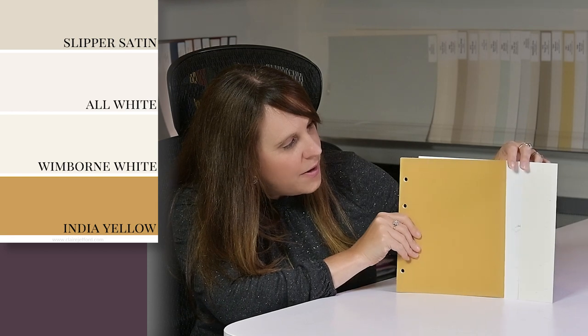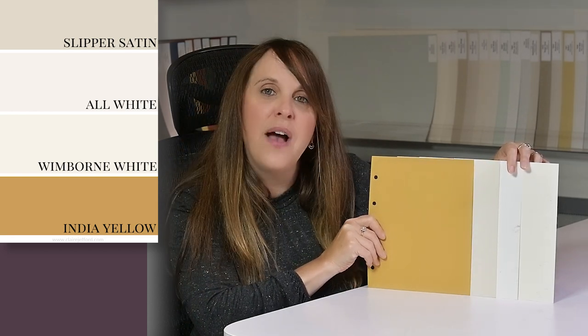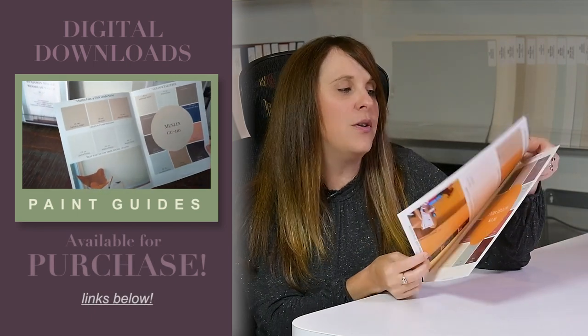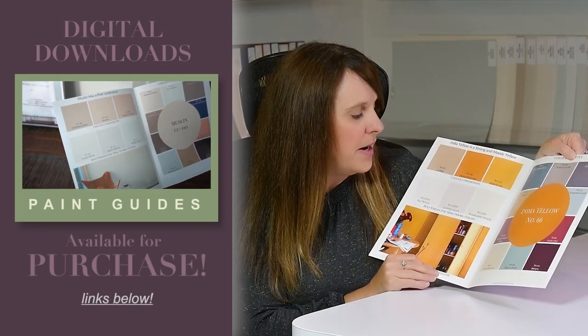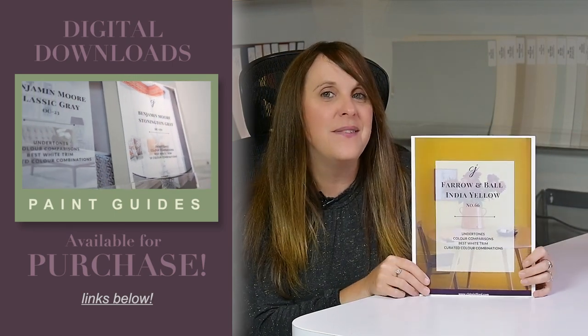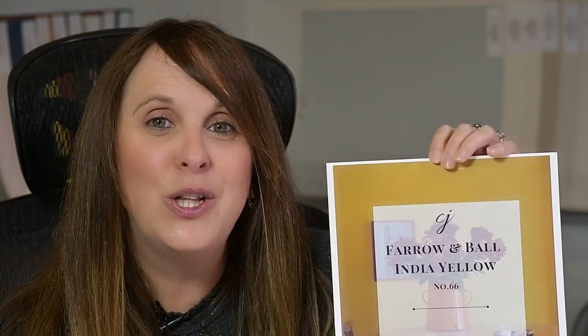Before I show you color palettes as well as a couple of beautiful fabrics you could work with this India Yellow, I do have these digital downloads if you're interested. This is a digital download — I've printed all of mine off — and inside I go through what the color comparisons are, different whites that you can use, as well as a variety of different paint palettes. I've got over 30 colors, including more by Farrow & Ball, as well as Benjamin Moore, and a couple of the most popular ones from Sherwin-Williams.